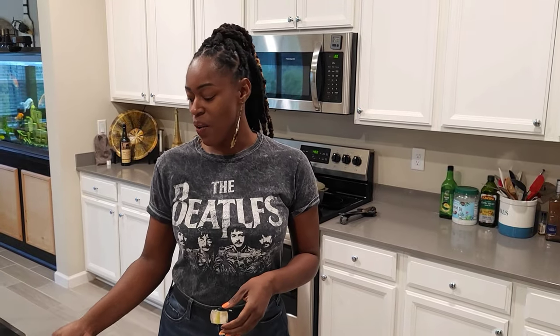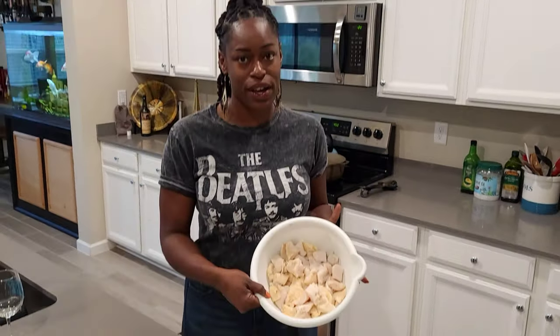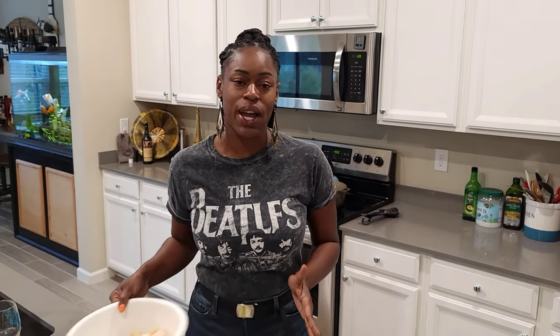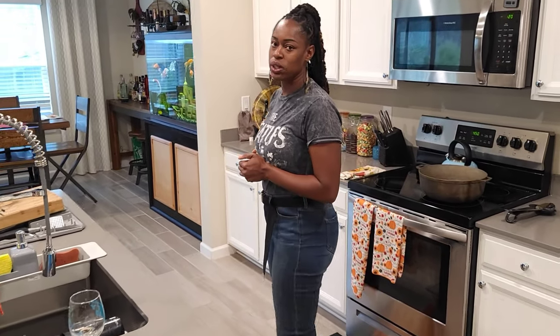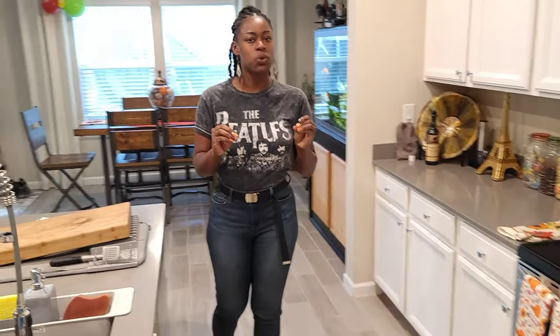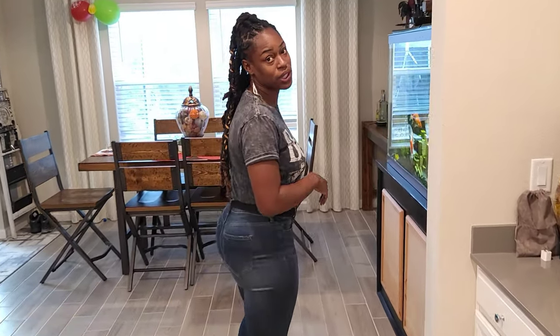Hey guys, welcome back to K's Kitchen! Today we will be making some curry conch. That's what you saw in my white bowl — some curry conch. This is about two pounds of curry conch. Let's come on over here, I'm going to pick out which wine I want to drink today with my conch. Since I'm doing seafood, typically seafood is paired with white wine, so let's come over here and select which white wine we're going to go with.